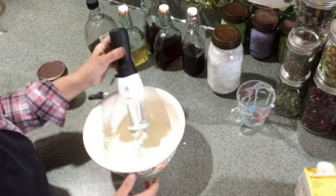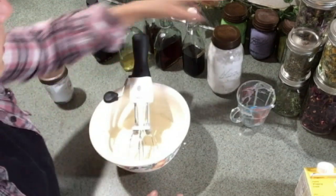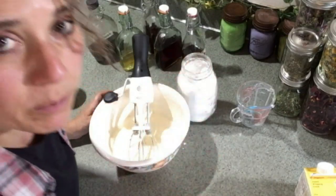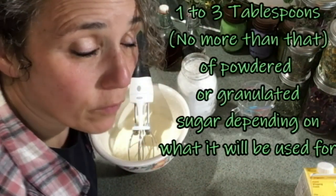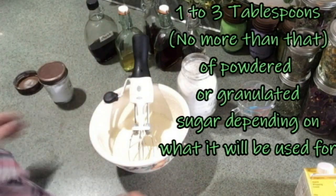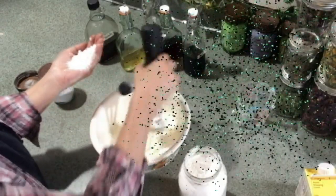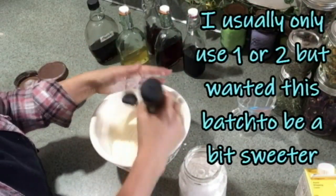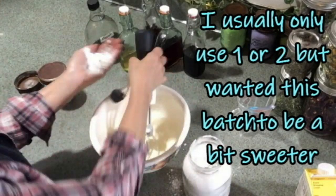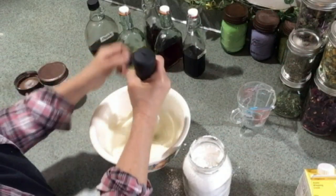This is going to take a couple of minutes — just beat it until it starts to get thick, and that's when you add your other ingredients. Okay, this is about the point where I start adding things. You can see it's starting to thicken up and getting pretty bubbly. This is when I'm going to add my powdered sugar — up to three tablespoons for one cup of whipped cream. There's one tablespoon — stir it around a little as you add it — there's two, and three.